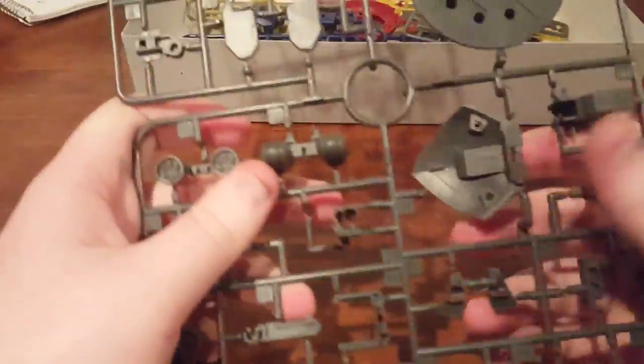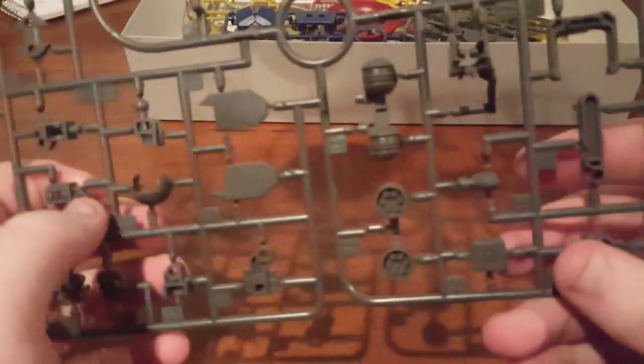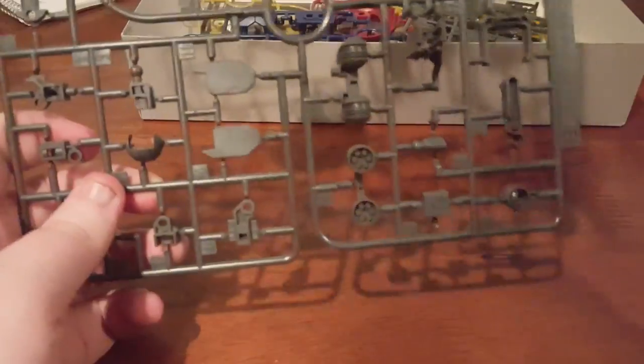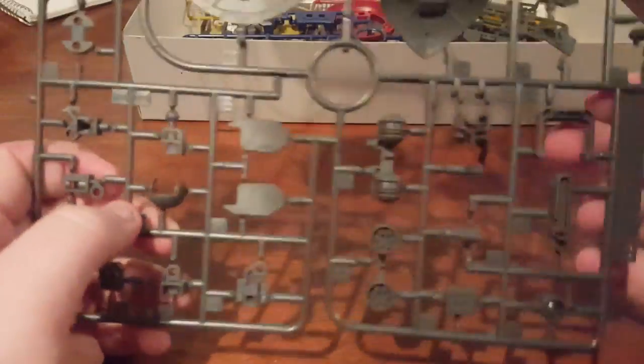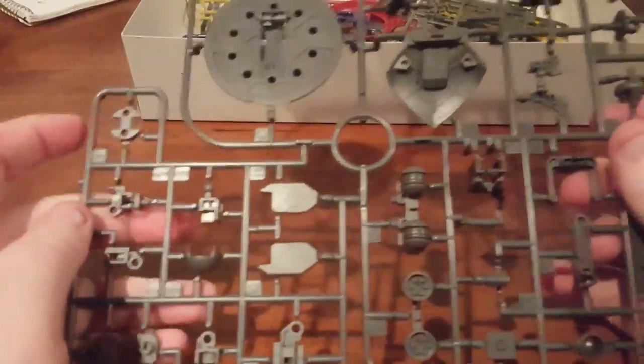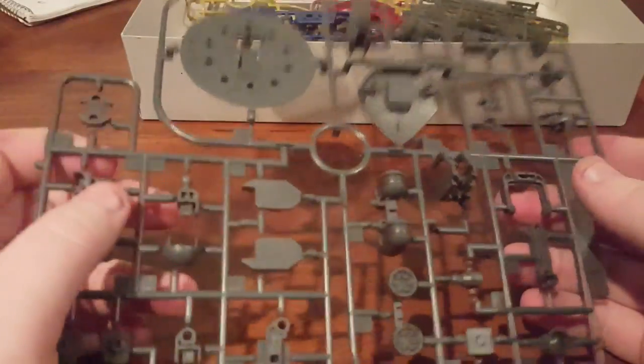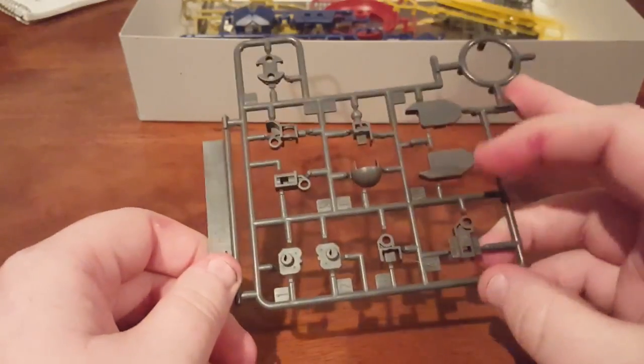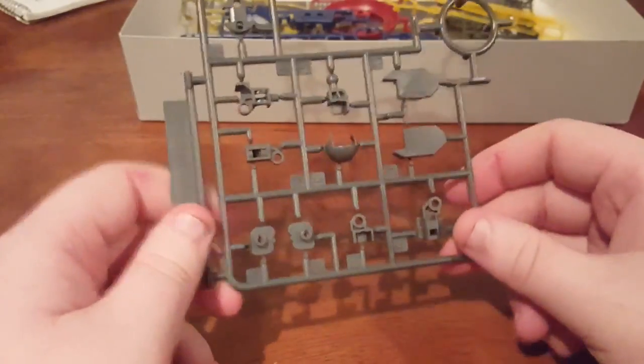Here we have Runner B1 in a nice gray. This includes a big section of the shield as well as all of your internal joint components. This is a revive kit, so it should have generally better engineering than most of the HGUC line, and it is a great update to the previous Gyan. As there is a B1, you can also see that there is a B2, which is just a duplicated section of joint pieces.